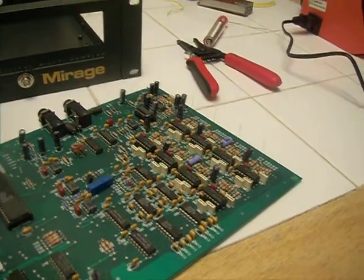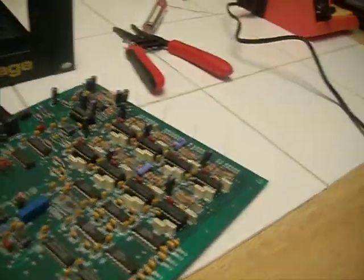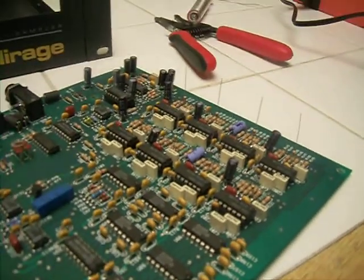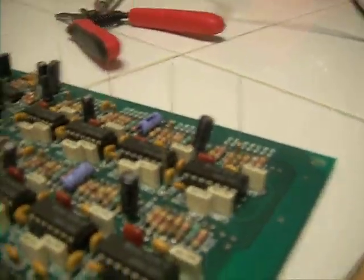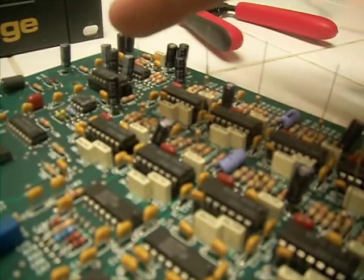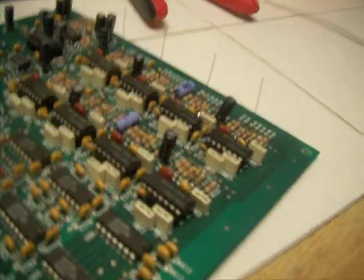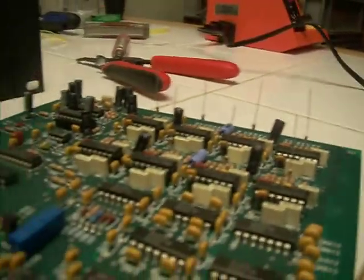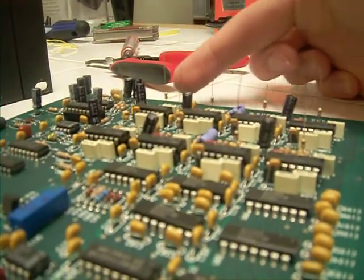Here we are in part 2 of our Ensoniq Mirage Stereo Modification Instructional Video. I don't know how well you can see in the camera here, but coming off those 8 CEM3328 chips should be 8 little lines. Each of those little lines is a resistor — 1, 2, 3, 4, 5, 6, 7, and 8. This camera isn't the greatest for fine work like this, but you should be able to see them all standing up there. There's a better shot of the resistor right there and there and so on.